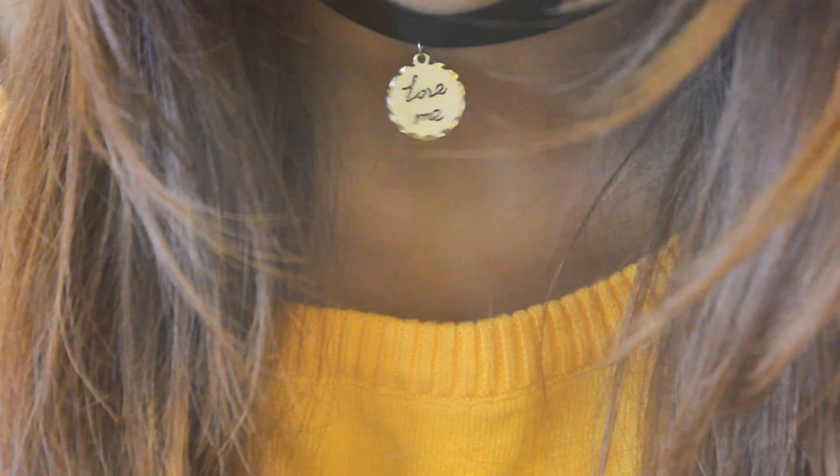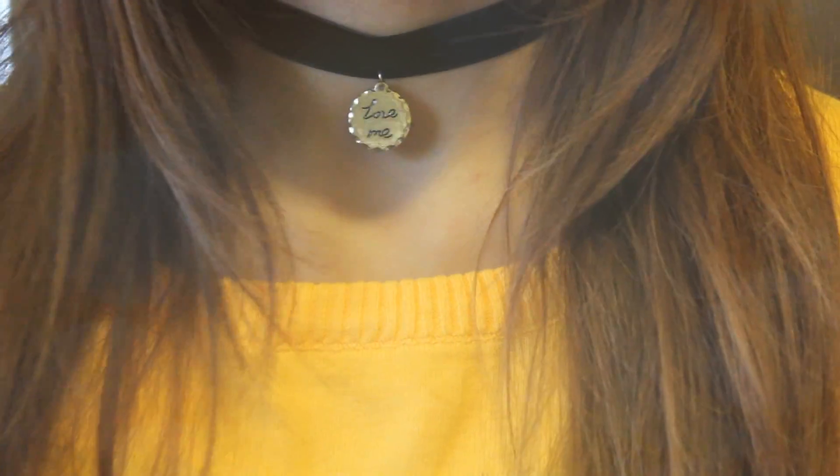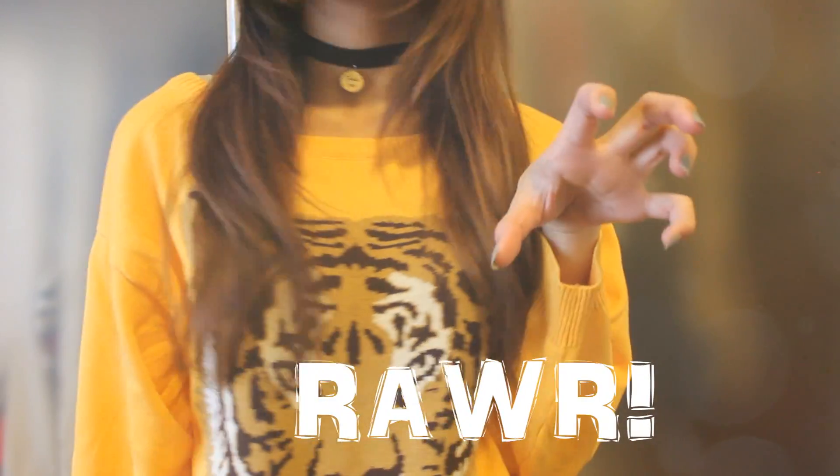Hi everyone! Today I'm going to show you how to make a simple choker using an old necklace or just any charm that you want. So let's get started!